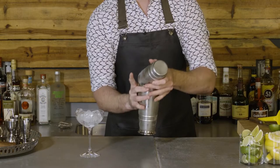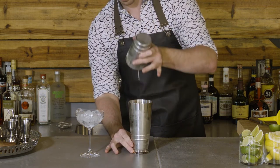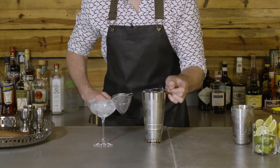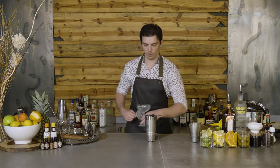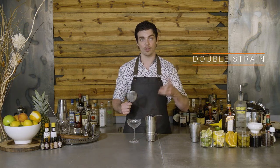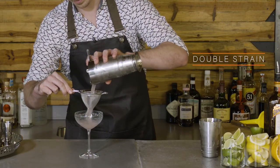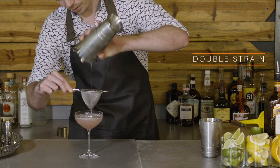Once we're done, just break the seal - want to get every last drop there. We're going to take our strainer and place it on top. Get rid of the ice in the glass and shake off the excess water. We're going to double strain this cocktail. We have some fresh lime juice in there and the ice is now broken up, so we're going to use the Hawthorne strainer and the double strainer to strain into our coupe glass. That just gets rid of all those little pieces of ice and lime.